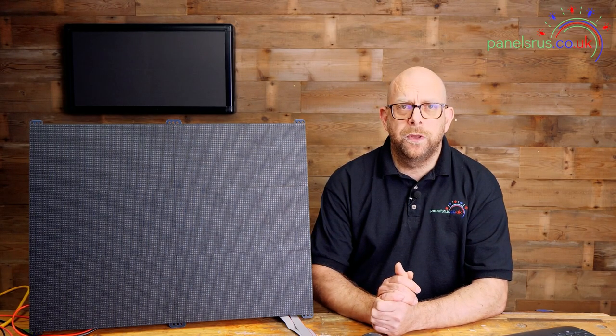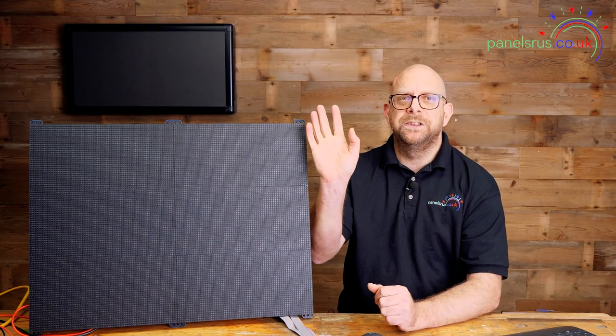FPP is configured and we're ready now to move on to setting up xLights, applying a small sequence, and then pushing it out to FPP — that's what we're going to be doing next week. I hope you've enjoyed this one as with the rest, and I look forward to seeing you soon. Take care, have fun, see you soon.